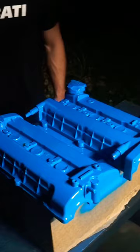Start the coats nice and light and then work thicker from there. I used wrinkle paint so I went ahead and blasted it with some heat when I was done. And here's the final result. And that is how you paint the valve covers on your car.